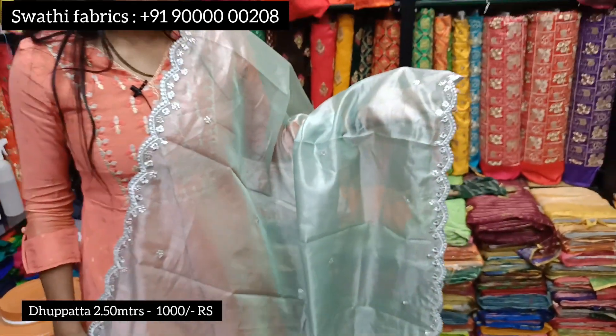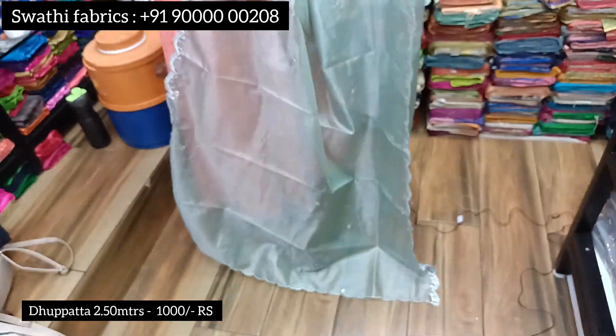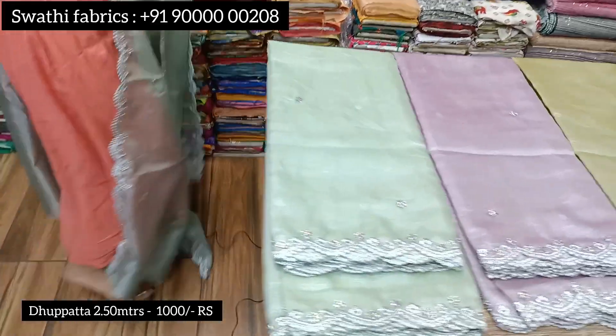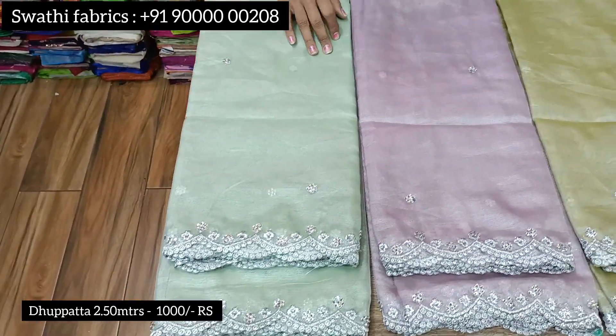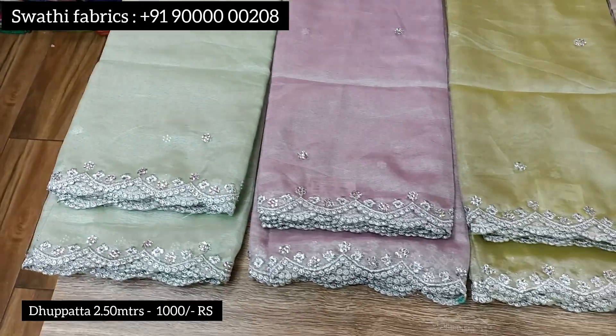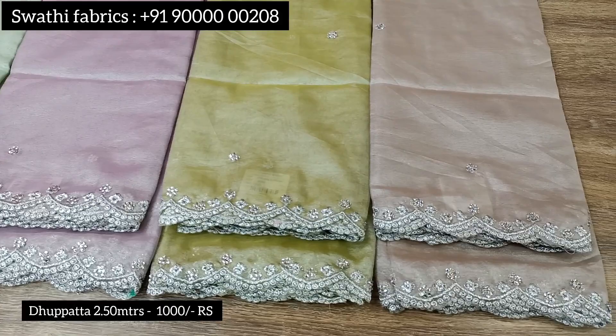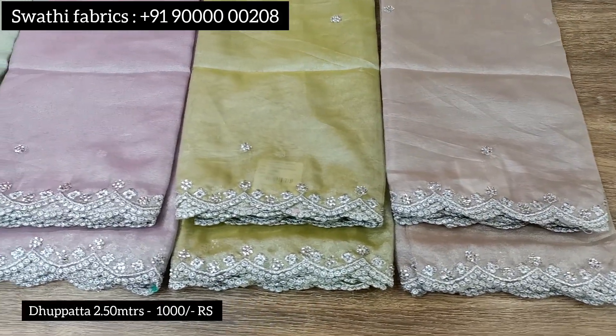Another dupatta variant is available at 1000 rupees. In the middle we have a light color design using silver zari. The color chart includes purple, yellow, and green options. This is a total silver color work piece and the cost is 1000 rupees for 2 meters.